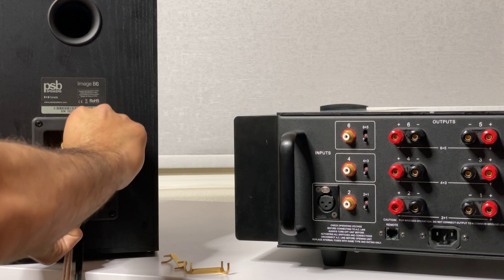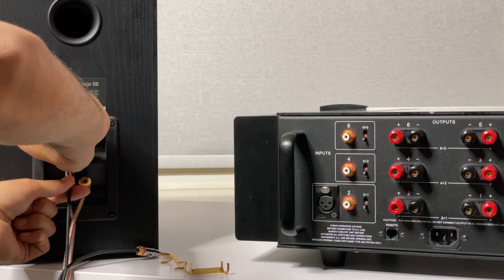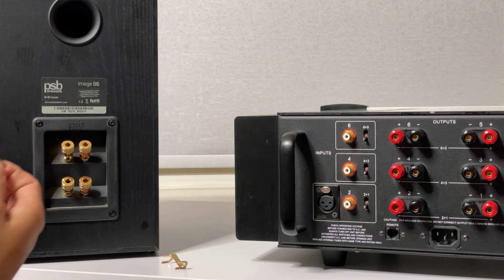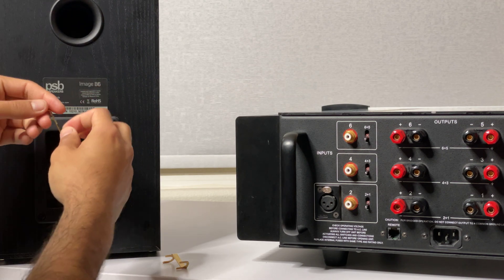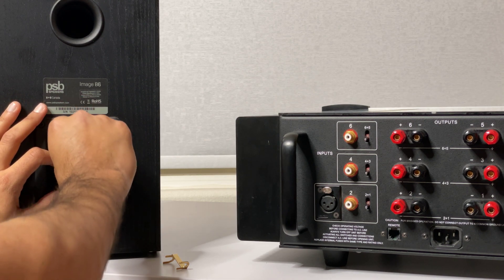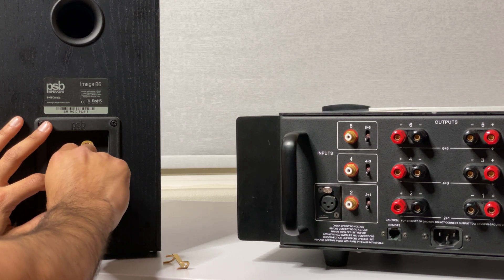Hold it down so it doesn't move, then loosen it until it comes undone — same with this one. Loosen them all until they both come undone. Then you can go ahead and plug these back in however they were — one there, one there, repeating for each connection like this.